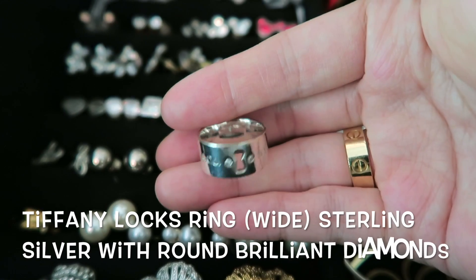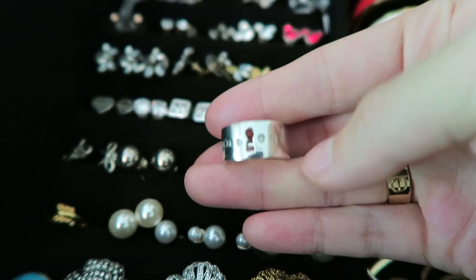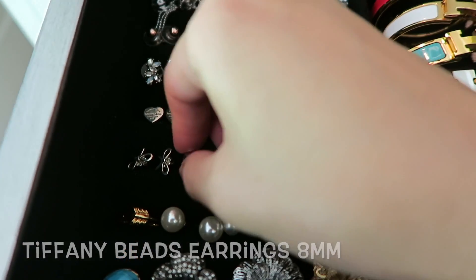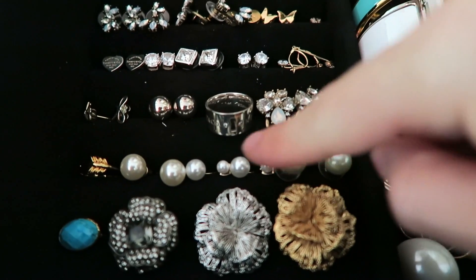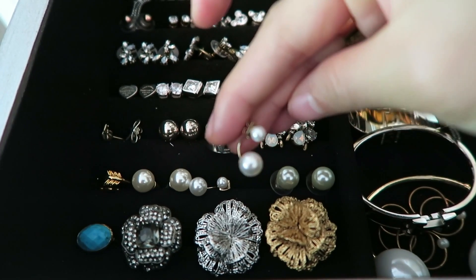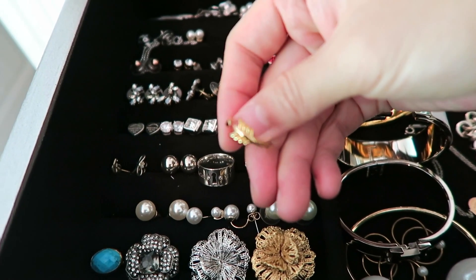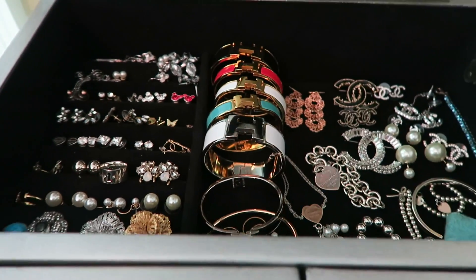This is the Tiffany & Co ring, as you can see, with two tiny diamonds together right there. I absolutely love this piece. These are from Tiffany & Co as well — this is one of the earrings I wear the most, beside Chanel earrings. Here are my bow earrings. These pearl small earrings are from Zara, I believe — really cute. A little stone turquoise color ring from Stella & Dot, and another ring from Stella & Dot as well — very, very cute. These are what's on the top part.